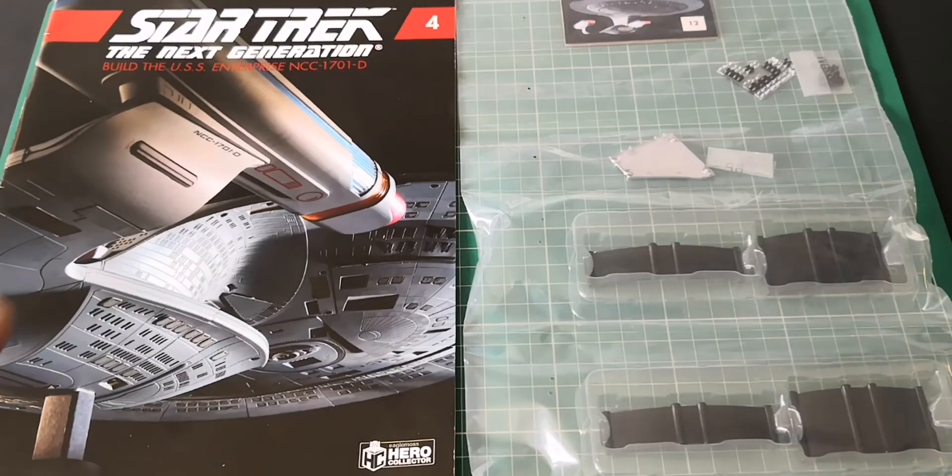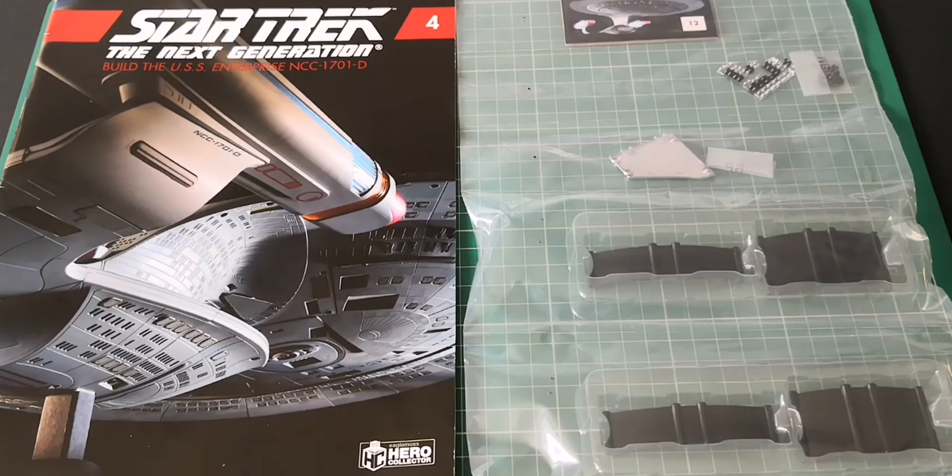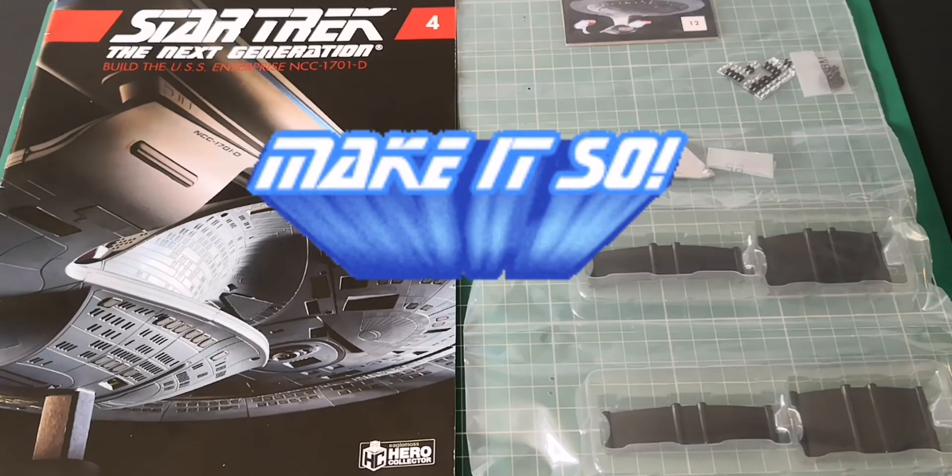Hello, welcome to the Nexus. We're doing issue four and we are on stage 12 of our Enterprise build. So as always, let's get going.